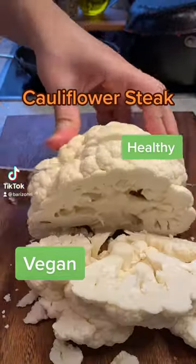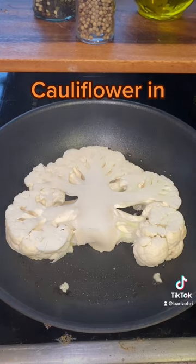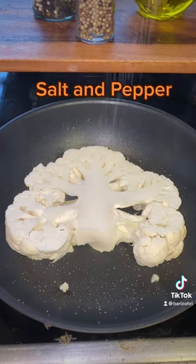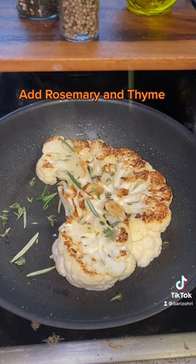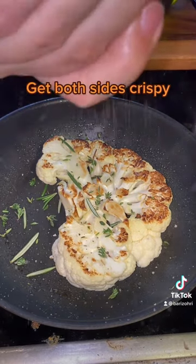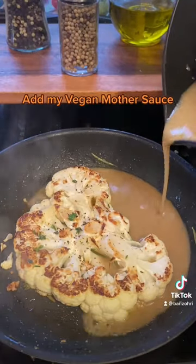Cauliflower steak with a splash of olive oil, salt and pepper. Flip it, add rosemary and thyme, and more salt and pepper. Get both sides crispy, then add my vegan mother's sauce.